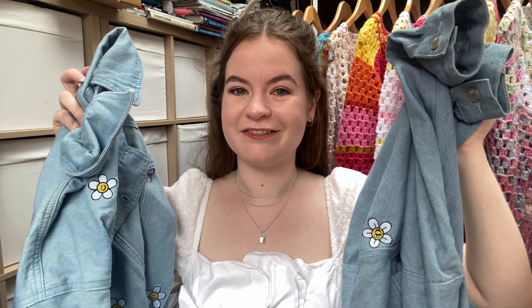Hello everybody and welcome to my channel. I'm Niamh and today I'm going to be attempting to turn this Lazy Oath jacket into a skirt to match this Lazy Oath jacket.